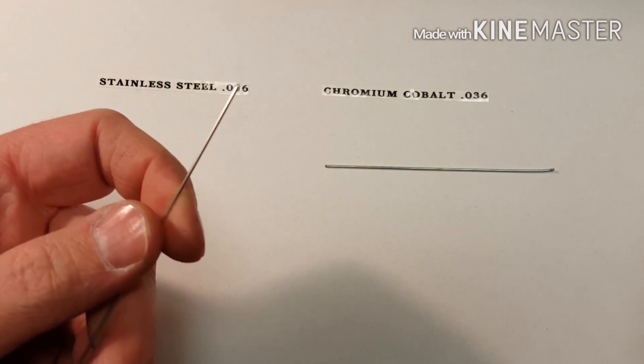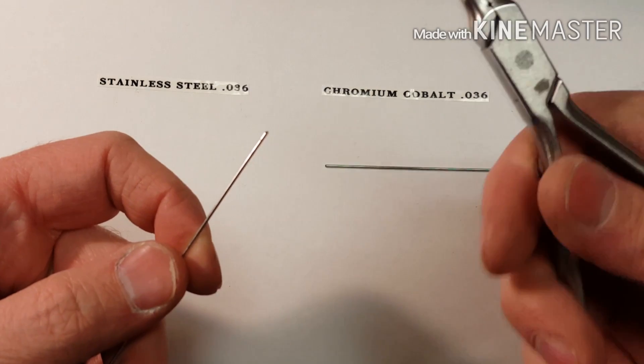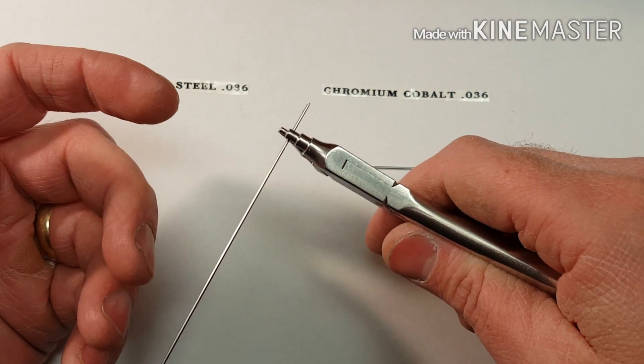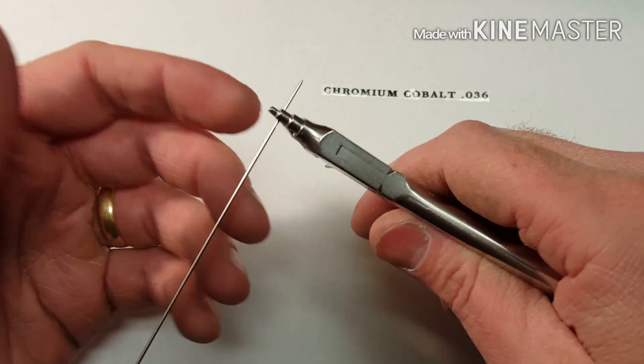You can take an 036 wire and bend it. You'll see how many times it bends before it reaches its fatigue point. This is 036 stainless steel wire — typical stainless steel.